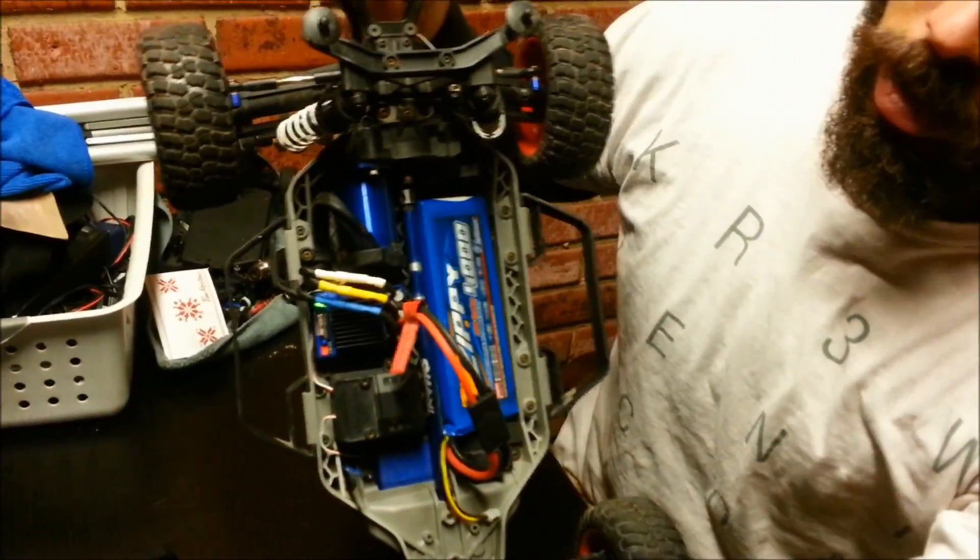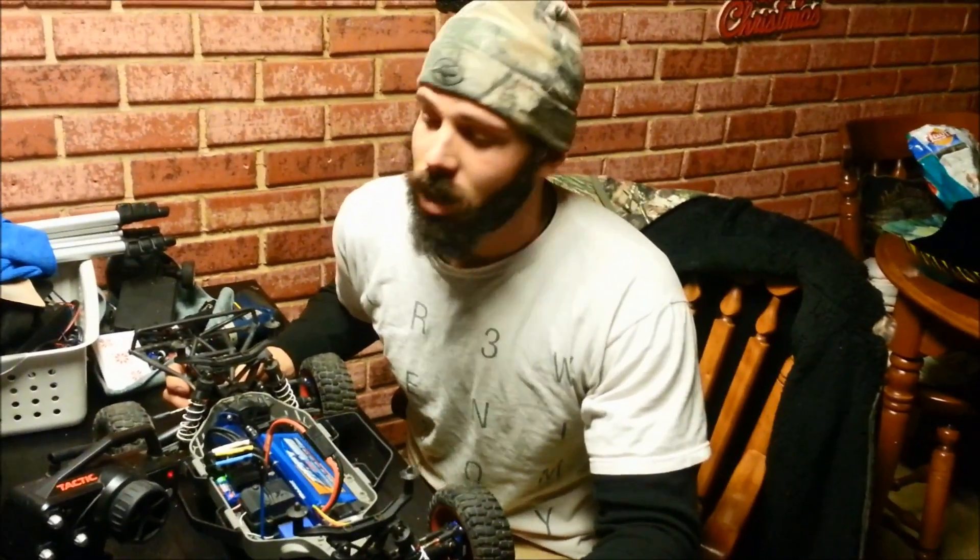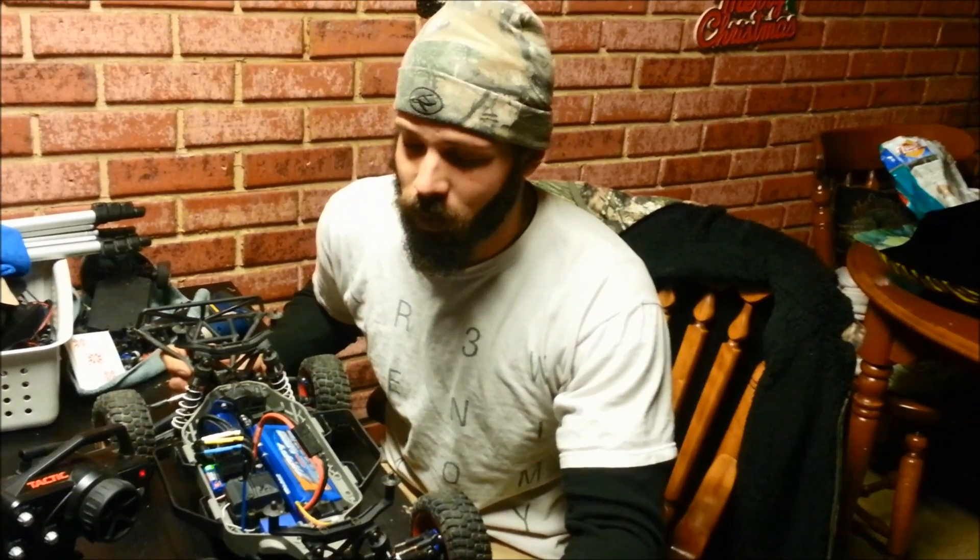Look at that — no more flashing lights, got my steering and my throttle back. Basically all that your ESC is telling you is that your third-party radio throttle trim is either advanced forward or reverse, so it won't allow your machine to take off as soon as you turn it on.